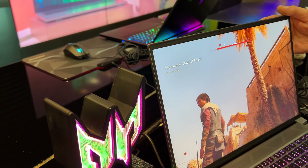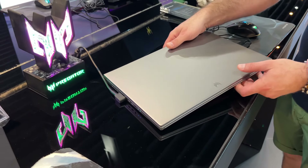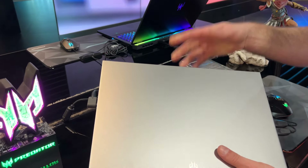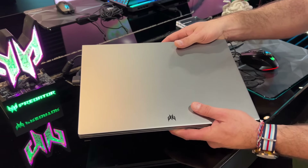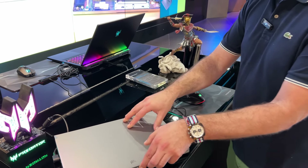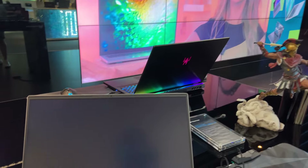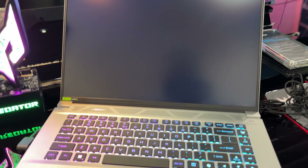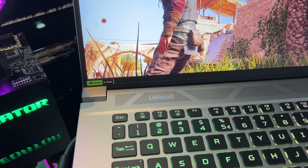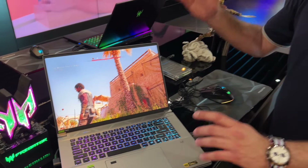Cependant, comme vous le voyez, on est sur un design qui reste relativement fin. On est sur quelque chose qui est entièrement en aluminium. Et malgré la présence de la RTX 4070 et du processeur en Meteor Lake, on est sur une machine qui fait 2 kg au maximum. Bien sûr, on va retrouver une dalle de type 16 pouces, 16/10, 3,2K. On va également retrouver les fonctions de type Copilot pour pouvoir exploiter l'IA du NPU.